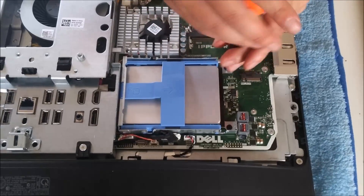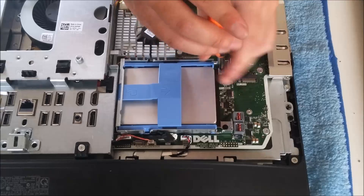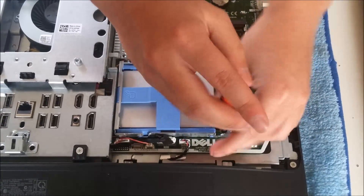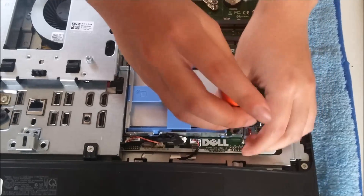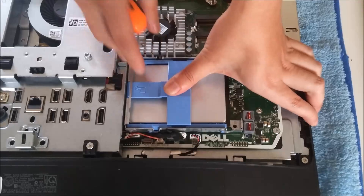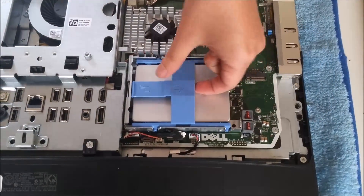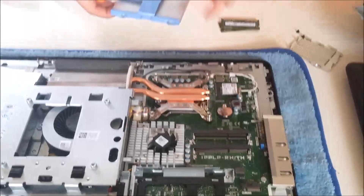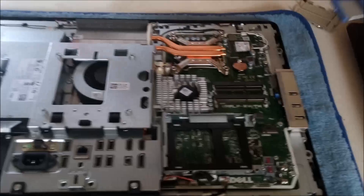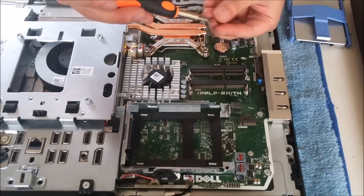Now we are going to remove the hard drive. You don't need to remove these screws — that was a mistake. If you want, you can remove the screws to take off the metal cage around the hard drive, but if you just want to change the hard drive that is unnecessary. You just press the blue tab down, drag it out, and it comes out.